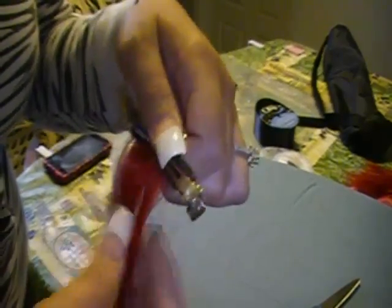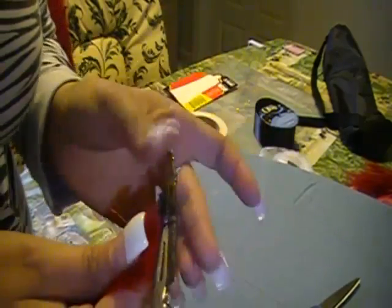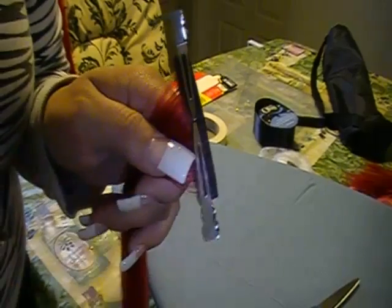This is what it looks like for now. You're going to let that dry overnight and make as many pieces as you need. After I'm done, I'll continue this video and show you how I sew them on.